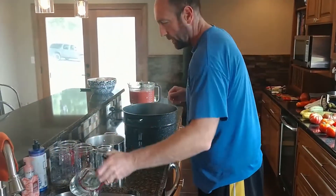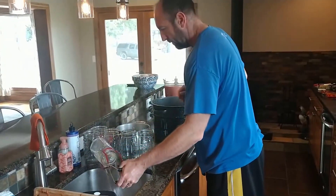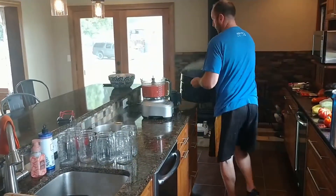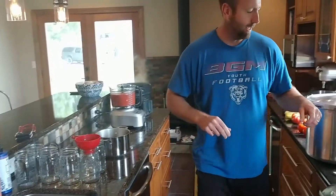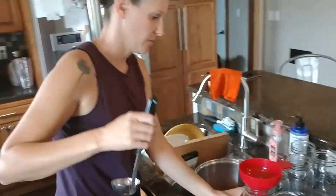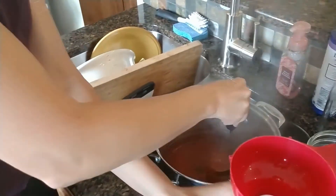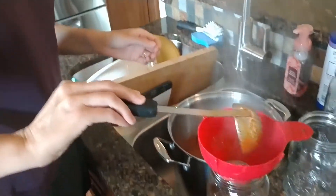We'll dump the rest of the water. Those jars are wet but they're so hot they're just going to steam off and dry. There we've got six hot jars, hot rings and lids, a funnel, and Nicky's sauce. Once that's in, I'm going to hand off to Nicky. So this sauce reduced down quite a bit and got fairly thick, so you can just take your ladle and make sure you have a funnel on your jars or it will go everywhere.